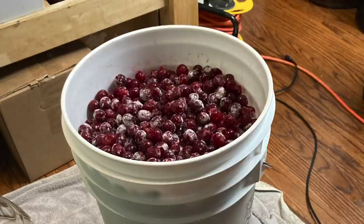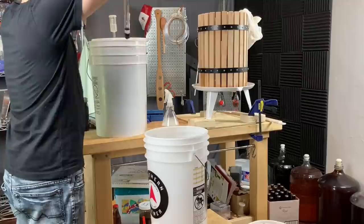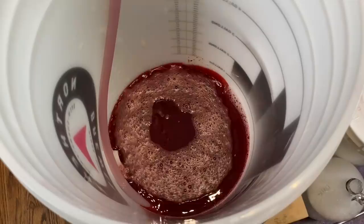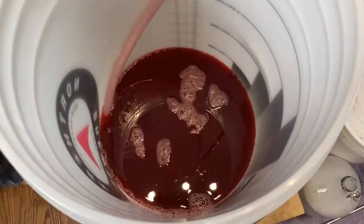Eventually the cherries will release a ton of their juice even before we get to juicing them. After about a week of soaking them cold, it was time to get them juiced. I racked off as much of the cherry juice as I could to avoid making too much of a mess as we get the cherries into the fruit press. You can see there's about two and a half gallons of juice already.